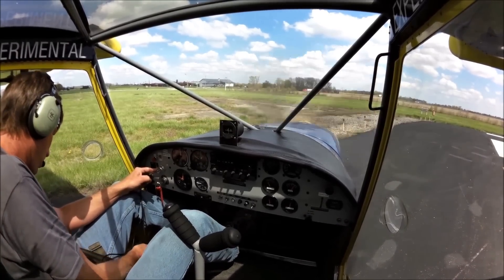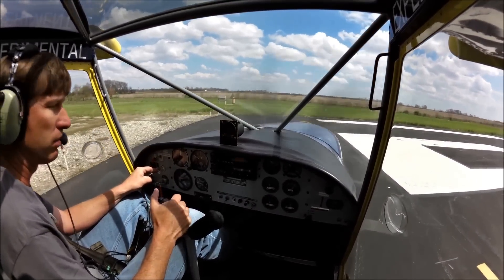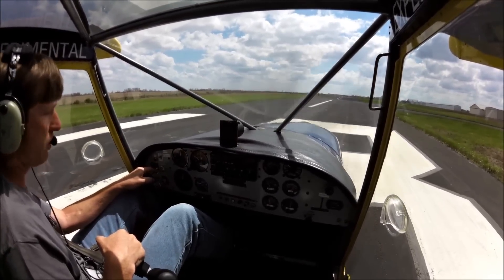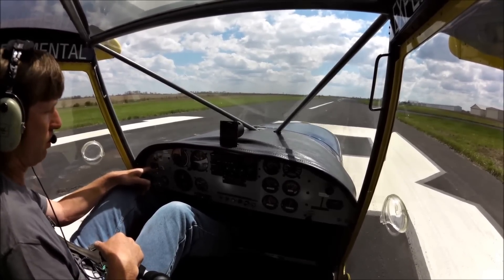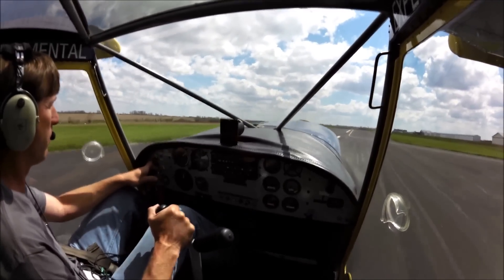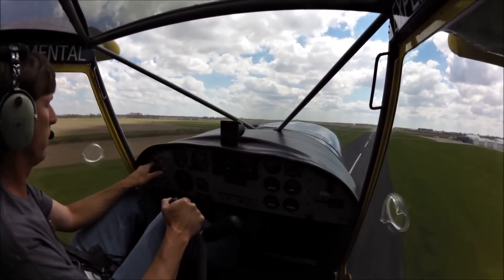We're going to lower the flaps to our second setting. For the short takeoff, stick back. Mexico traffic, terminal 701 is going to be departing runway 18, will remain in the pattern for Mexico. Okay, we're going to bring back the power, bring back the stick, nose comes up, and she's off the ground. Very quick takeoff. The 701 is an awesome airplane.